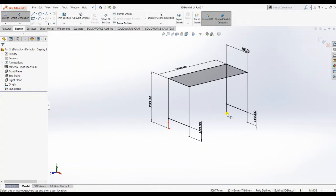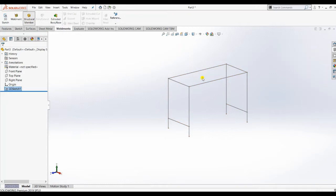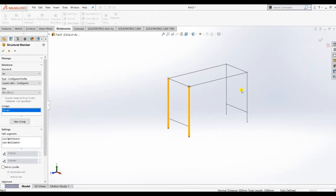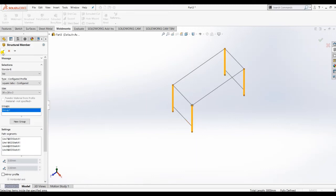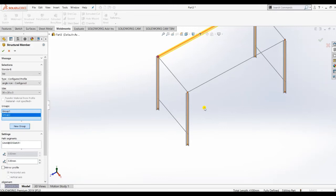Now I am going to build elements. Close that sketch, then go to Structure Member. I want to select ISO international standard. As per our recommendation, I want to create a square bar. I am going to apply the square bar on the vertical lines.